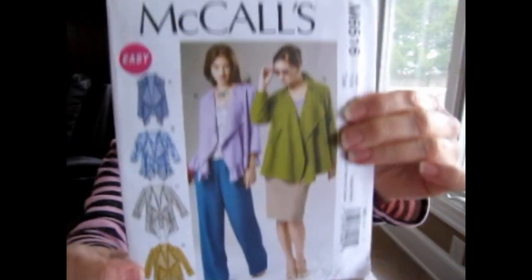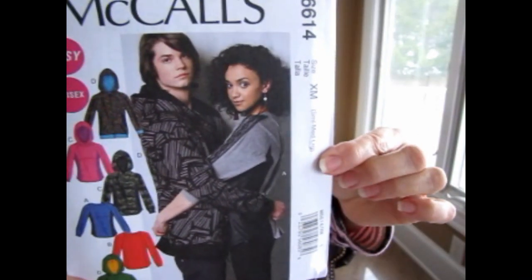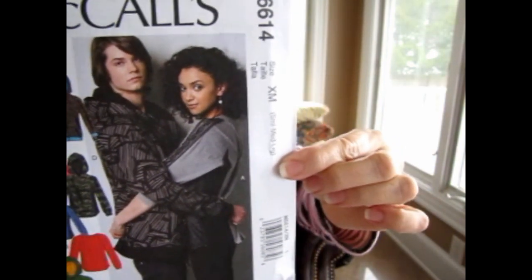This one is a vest and jacket — I would make the vest but I also thought the jacket was pretty. I've got some woven fabrics I need to make use of. I think I got another pattern with my grandson in mind — it's a small, medium, and large and it's for knit fabric. It's a hoodie pattern — a top with a hoodie and a round-neck top without the hoodie.